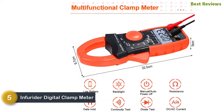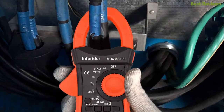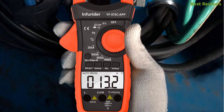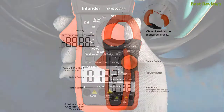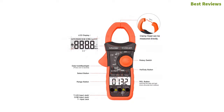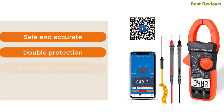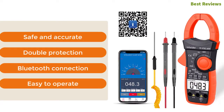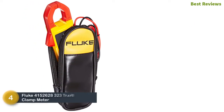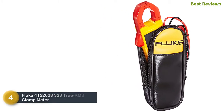At number 5: the Infurider Digital Clamp Meter. It's a multi-functional clamp meter with a lot of useful features, designed with a backlit LCD display that is easy to read. It's a multi-purpose clamp meter with true RMS auto range for efficient performance, designed to troubleshoot electrical problems, and is an ideal selection for both beginners and professionals. Key features: safe and accurate, double protection, Bluetooth connection, easy to operate.